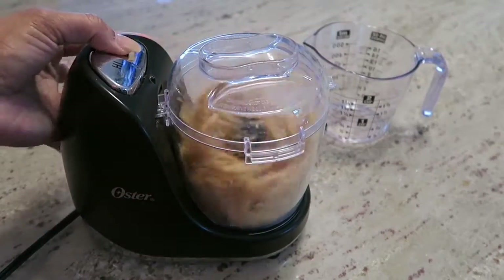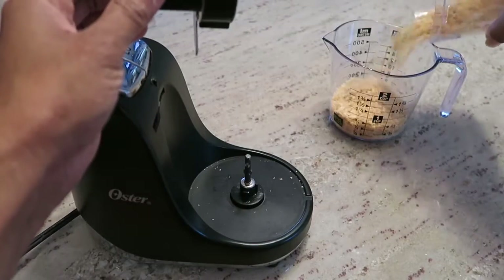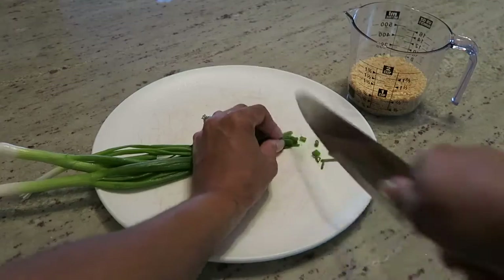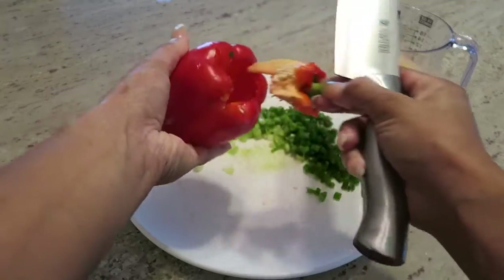Start by crushing up your Ritz crackers — you need two-thirds cup of this. Next, finely chop the green onion and the bell pepper.